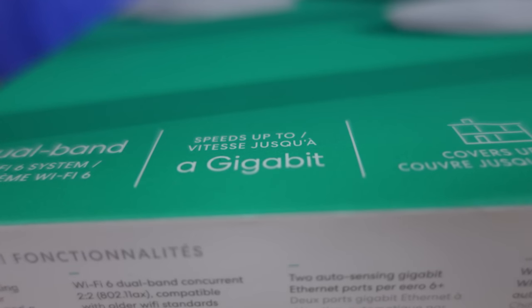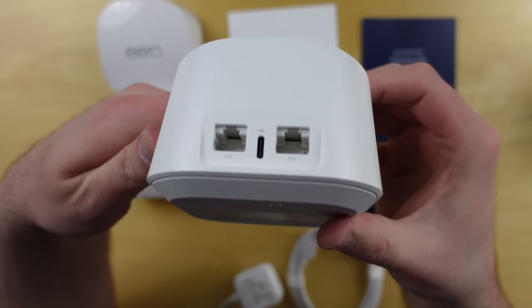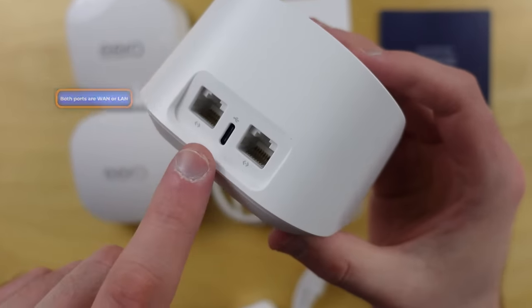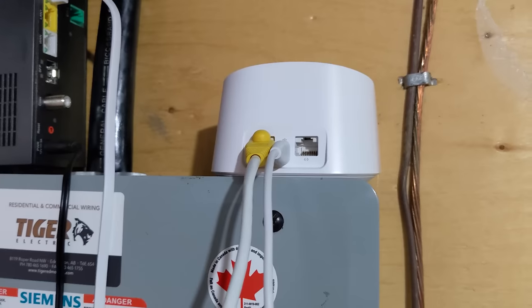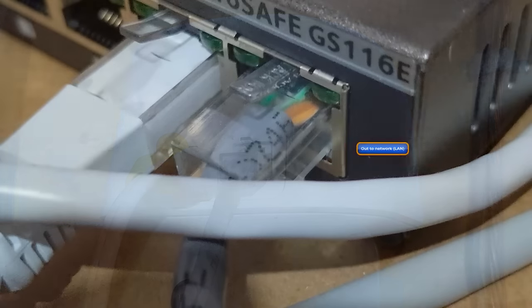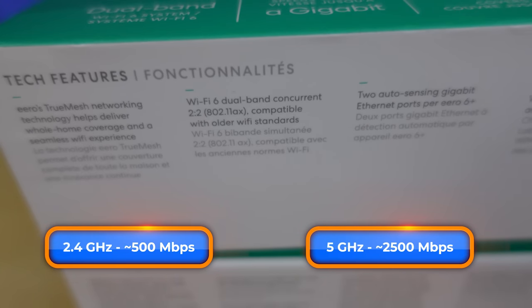The speed rating most important to you is that you can achieve one gigabit from your internet service provider. That doesn't mean you'll have gigabit speeds throughout your entire home, but it is possible. Each node has two gigabit Ethernet ports. You can use either as a WAN port going to your ISP, or as a LAN port for wired devices — and you don't need to tell the Eero app which you're using. The wireless rating is AX3000: 500 Mbps at 2.4 GHz and 2500 Mbps at 5 GHz.